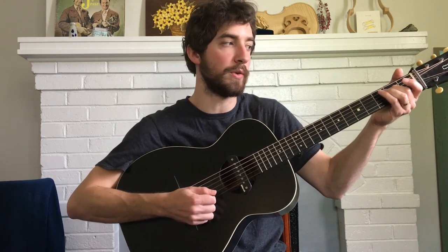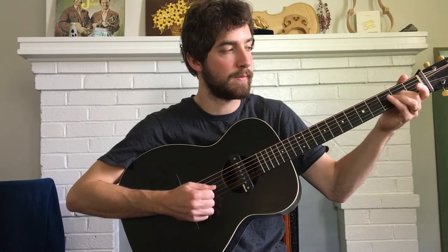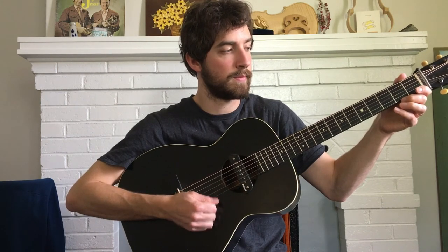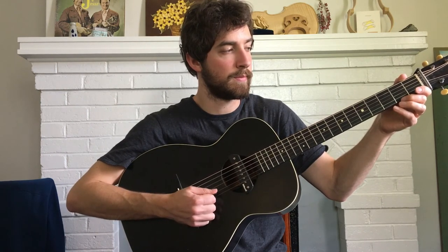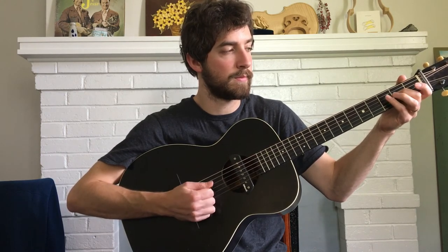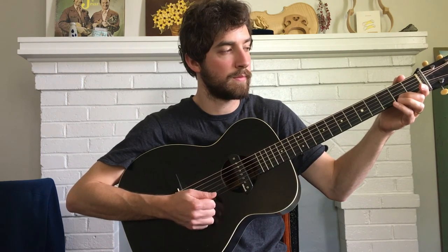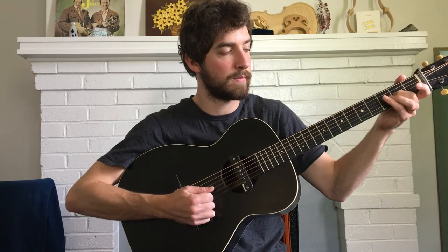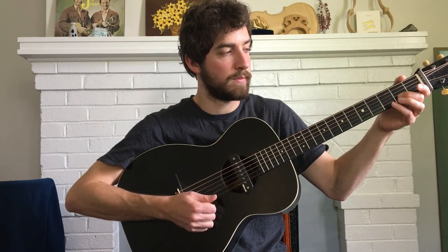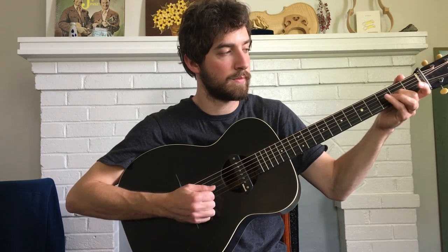Okay, and then you just repeat that, and that'll complete the whole section. So I'm going to play it slow. Okay, let's go.